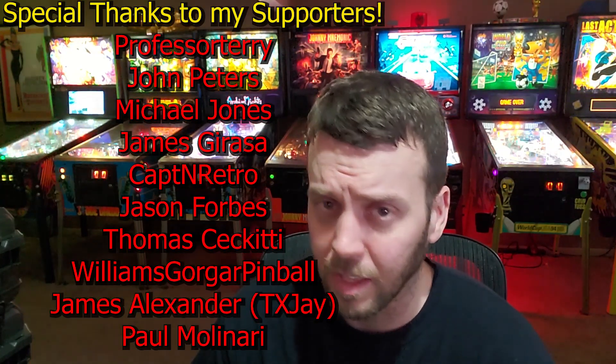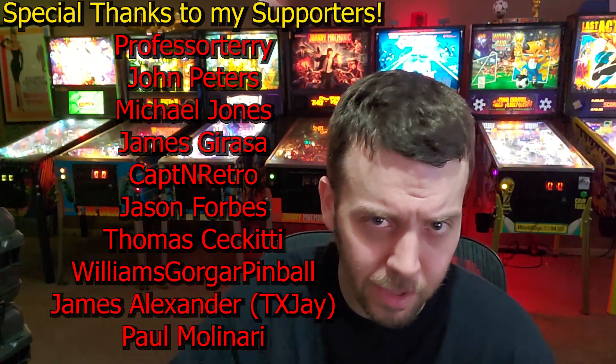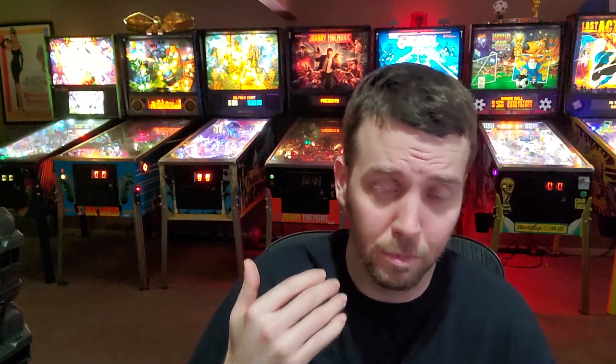We'll see how that goes later whenever I get hands on with it — I'm not sure exactly when that will be but I will let you know. For those of you that want to see this video in its entirety, I will put a link in the description down below. What are your thoughts on this Aliens pinball machine — good, bad, ugly? Let me know in the comments, give me that thumbs up, and if you haven't already hit the subscribe button so you can be notified whenever I upload something. Until next time, peace out.